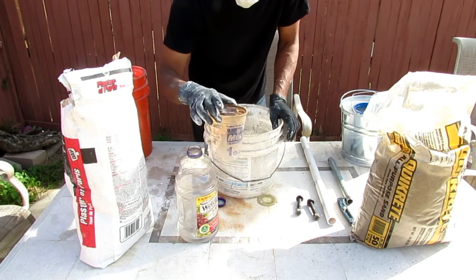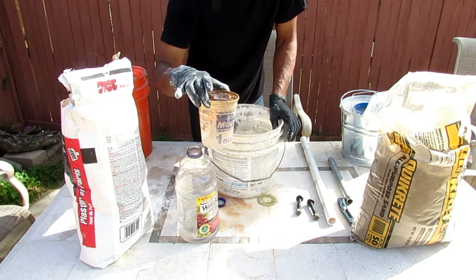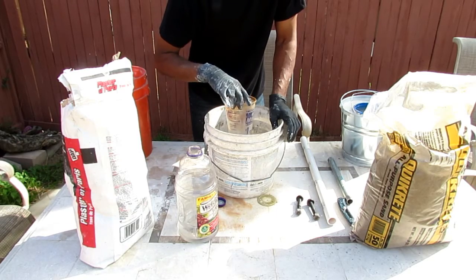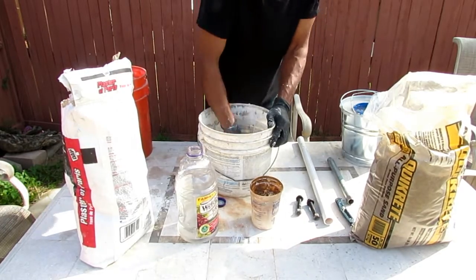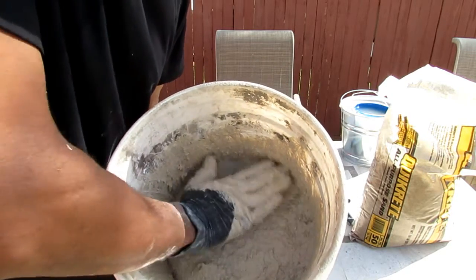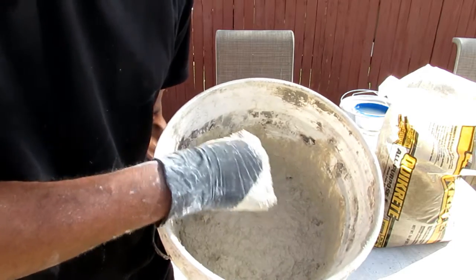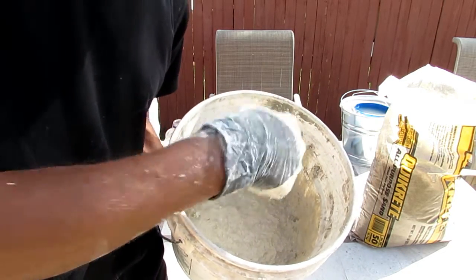Just as before, I'm going to use this cup with water to place it in the plaster to make a hole. Right now I'm just packing it down so I can get it as flat as possible. I'll go ahead and vibrate it, clean my hand off, and then put the cup in to make the center hole.